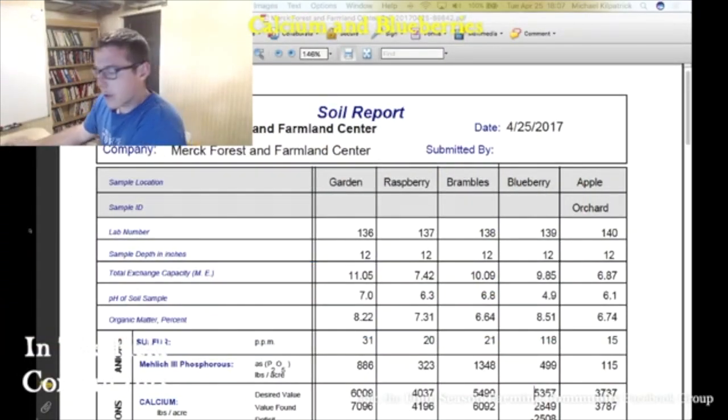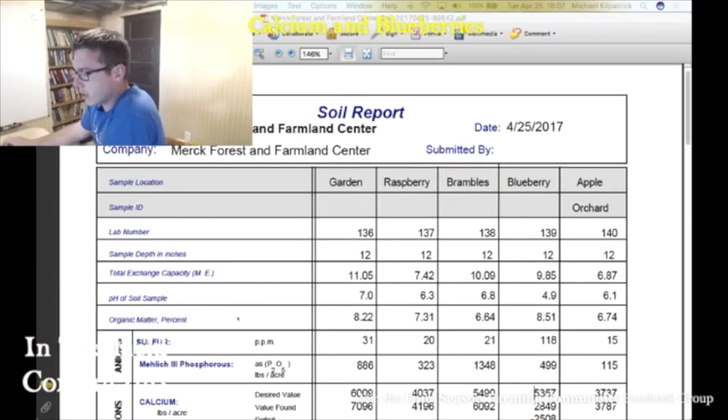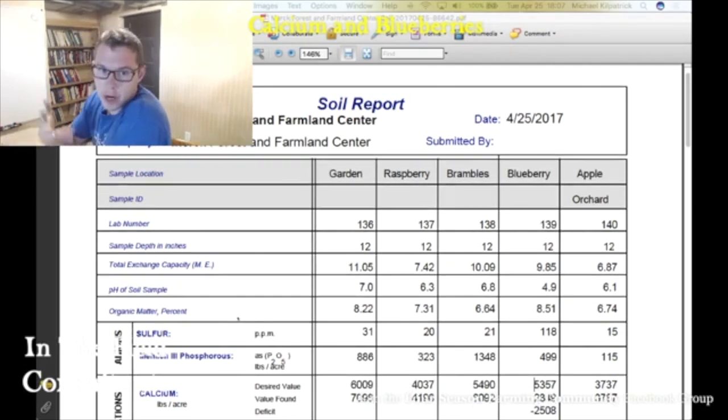As you can see here, they've got a garden area about an acre and they've got different fruit areas. The thing about Merck Forest is that it's an incredibly high elevation. Very interesting.